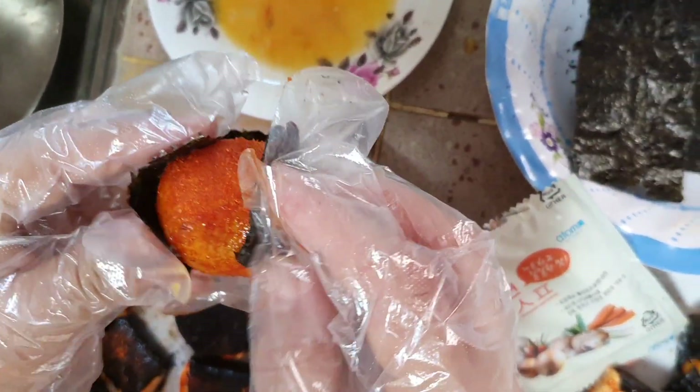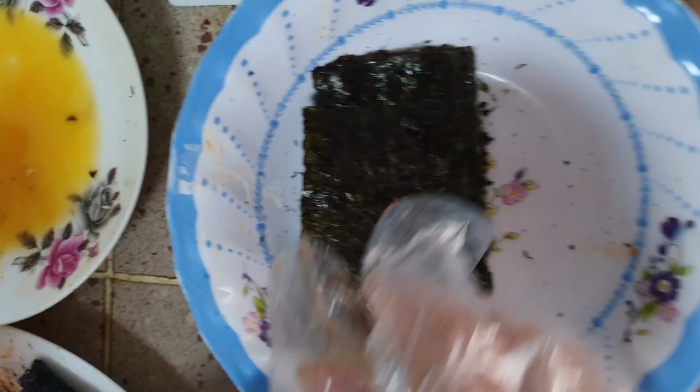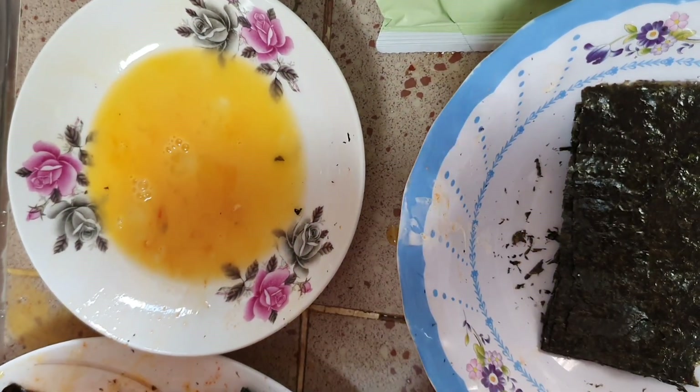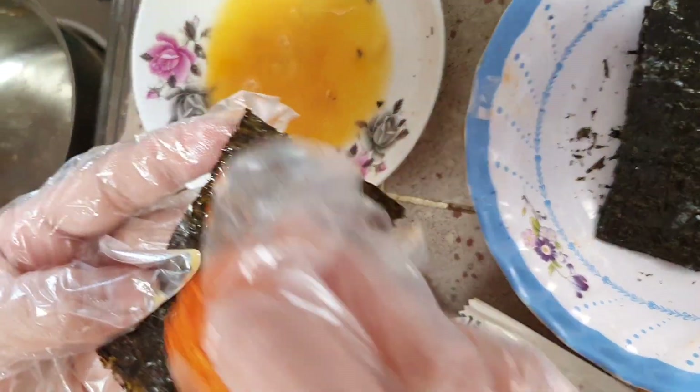First, you coat it with the curry paste. Then you dip into the egg and wrap it around with the seaweed like this.